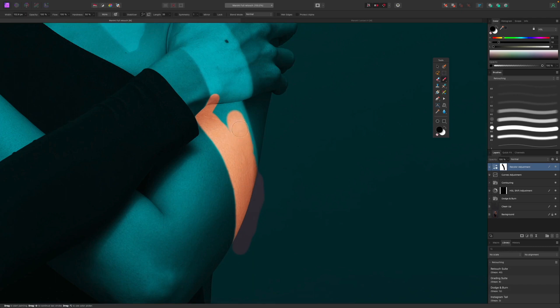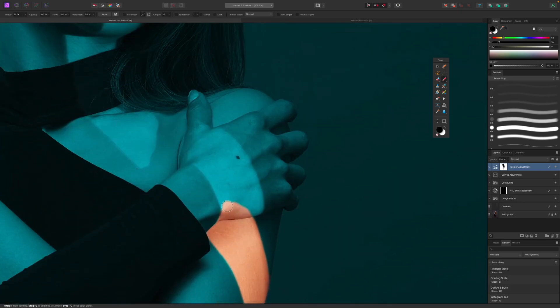The great thing about using a mask is I can easily go back and correct mistakes. Down here in the background I painted too much, so I'll switch to a white brush to bring the effect back in. You can go back and forth between black and white to get as precise as you want.